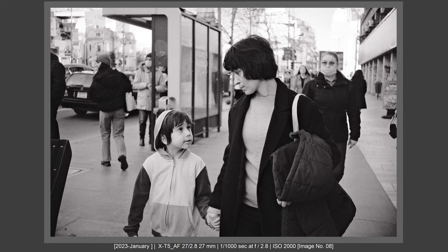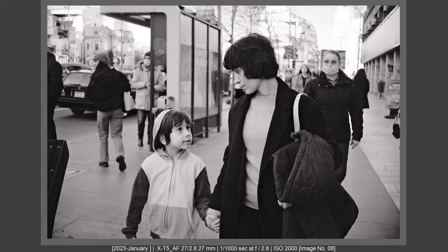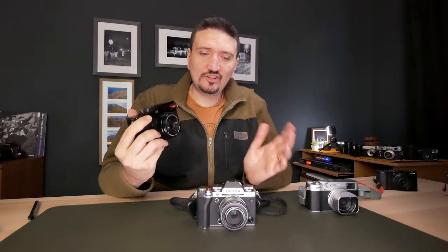So on the Fujifilm X-Pro 3, the 27mm f/2.8 Mark II is better regarding autofocus as my first impression. I wasn't able to take this lens and pair it with the X-Pro 3 to test it in real-world street photography or outdoor photography — just indoors.